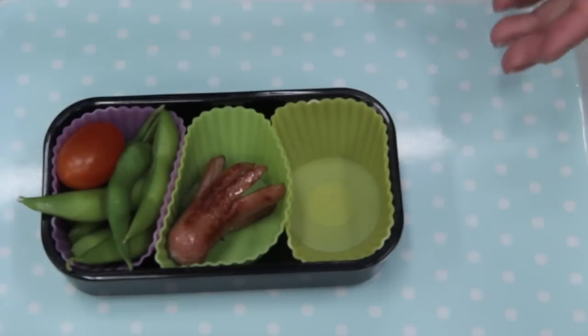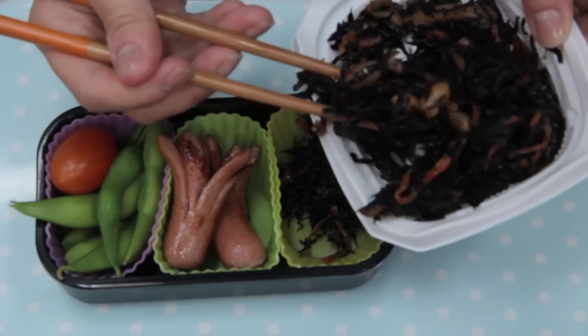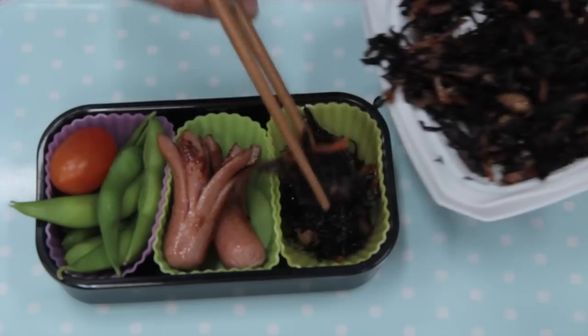Here is an opportunity for you to be creative. You can add anything you like — potato salad or sliced vegetables, whatever you think would be delicious in your lunch.